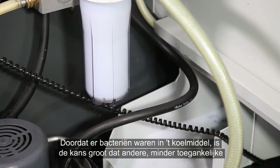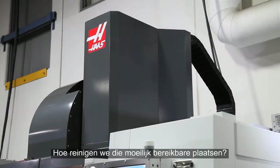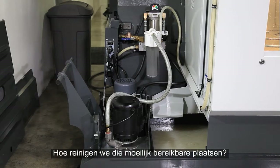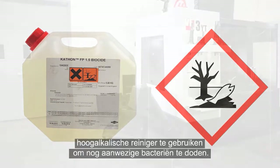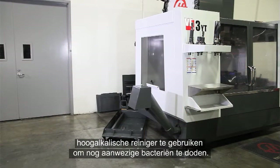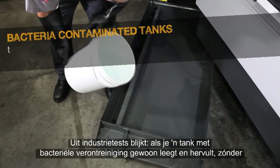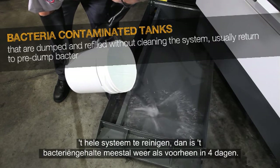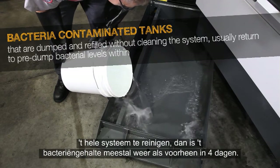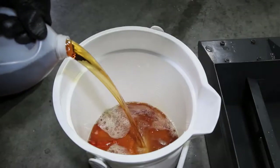Since bacteria took hold of this coolant, there is a good chance the other less accessible parts of the coolant system are also contaminated. To clean these hard-to-reach areas, you could opt to use a biocide, but since these are hazardous chemicals we recommend using a high-alkaline cleaner instead to kill the remaining bacteria. Industry testing has shown that bacteria-contaminated tanks that are simply dumped and refilled without cleaning the entire system usually return to pre-dump bacteria levels within four days.